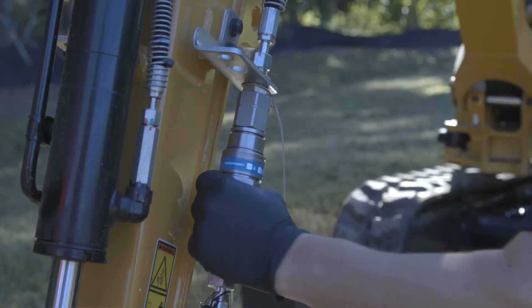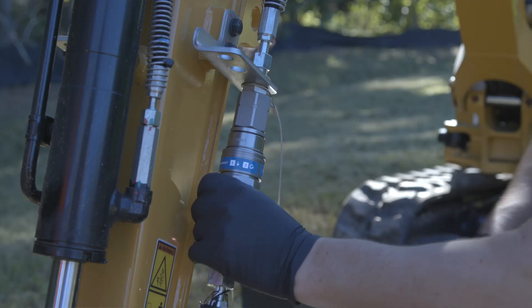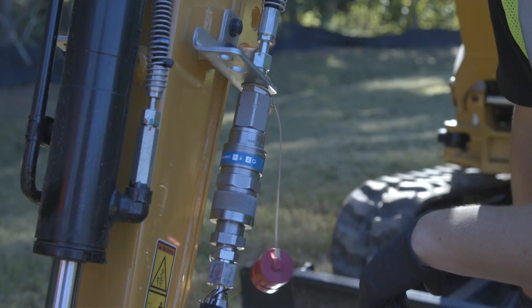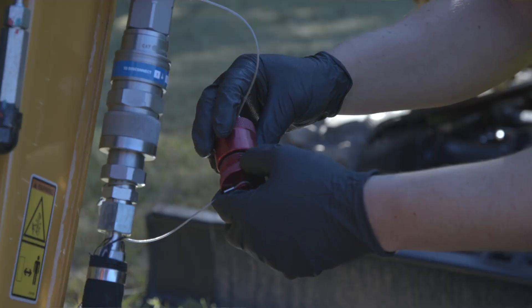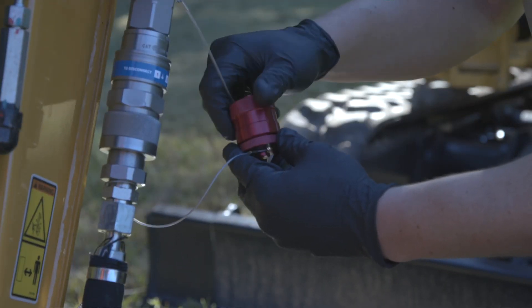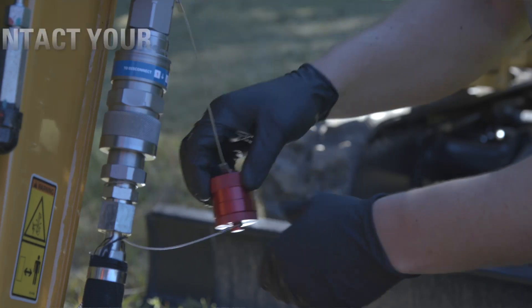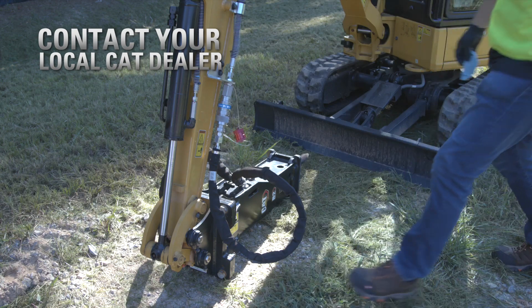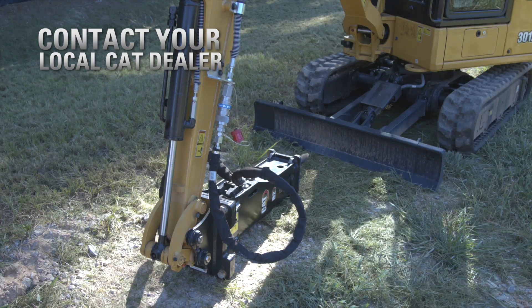Screw-to-connect disconnects are the locking style that prevents the screw from backing off. Two sets are required for machine and attachment connections, or one set for the machine side only. Adapters may be required to complete installation. Contact your CAT dealer for ordering and installation details for screw-to-connect quick disconnect kits.